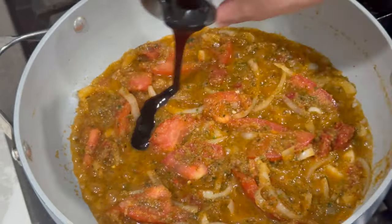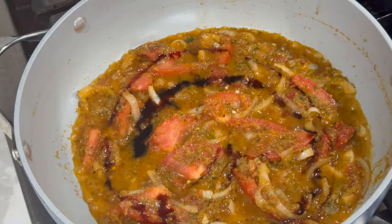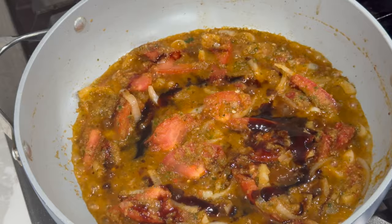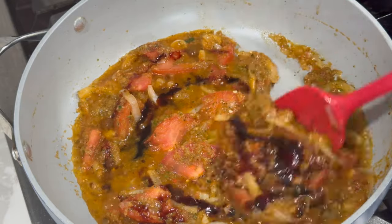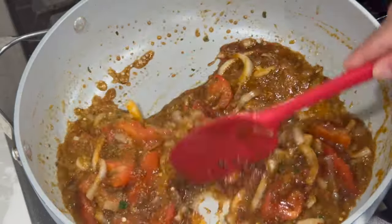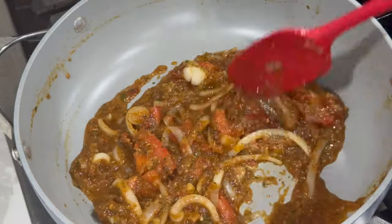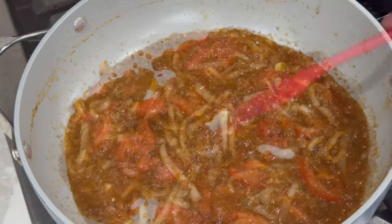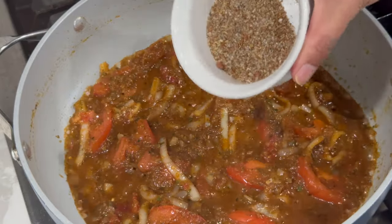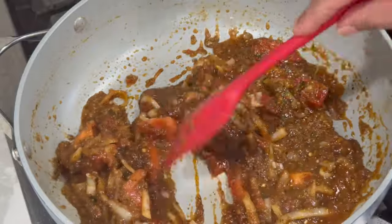After about five minutes, go in with your Chinese sauce and sweet soy sauce. Stir everything together to make sure it's nicely distributed and the color suits you. If you'd like your stew to be a little darker in color, adjust by adding a bit more sweet soy sauce or Chinese sauce. After achieving the color you're looking for, go ahead and add in the dry ingredients and stir until everything is nicely combined.